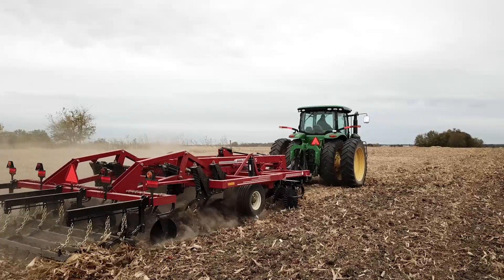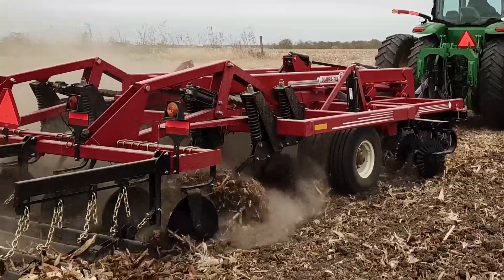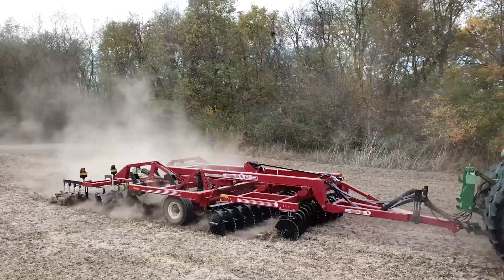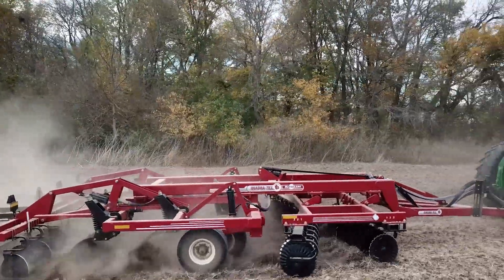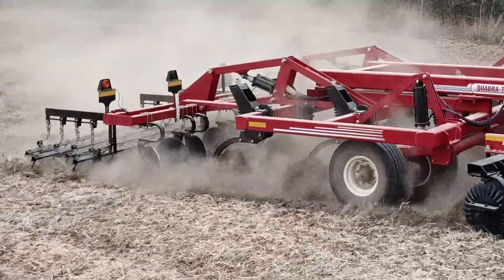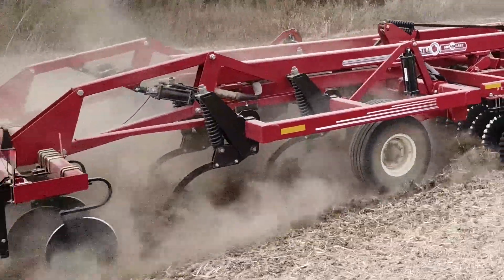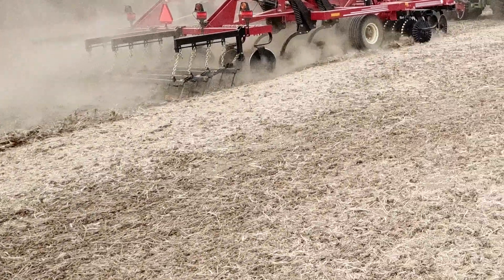Following our front set of disc gangs is our spring reset heavy-duty shanks. 3-inch twisted shovels are standard to provide optimal soil turning capability. For minimal soil turning and easier pulling, 2-inch straight points are available. 4-inch twisted shovels are another option if you're looking for maximum soil turning. These shanks dig deep into the soil to break up compaction and provide good air and water transfer. The close 15-inch spacing tills at a more uniform depth than competitive primary tillage tools such as a disc ripper and disc chisel discs.